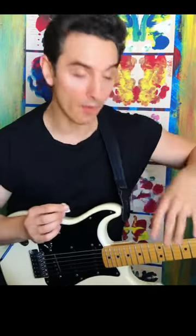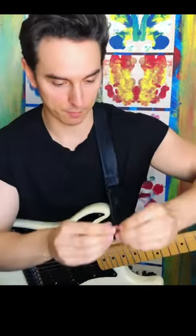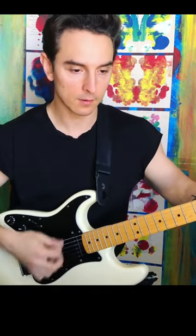I want to talk about rhythm guitar playing today on the electric. I find that if I use a really thick pick I don't get as much tone as if I use a really thin pick. So for example if I'm playing something with a really thick pick — you hear that like farty, sort of thumpy sound.